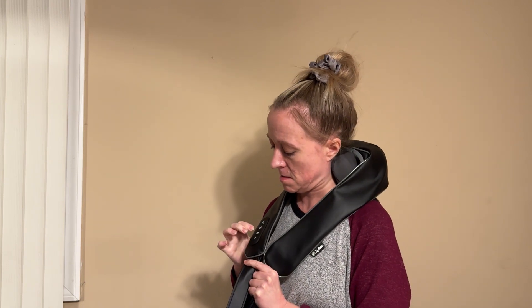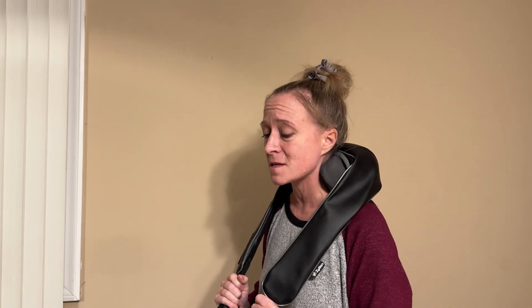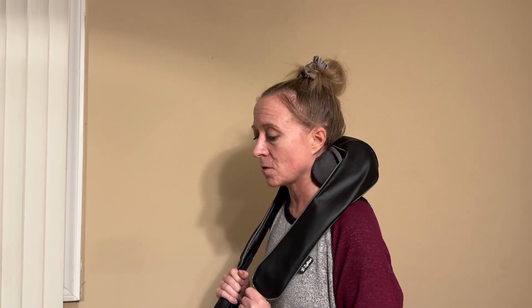And then you can turn on the heat. I'm sure that probably takes... Wow, it gets in there. I can't believe this. I will never go to a masseuse again.